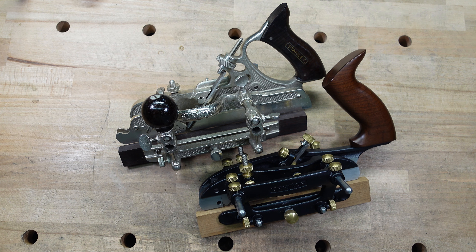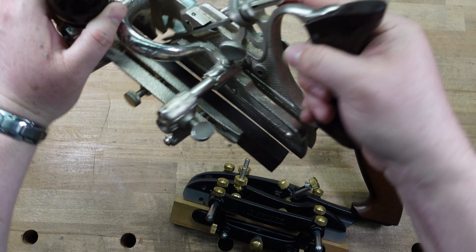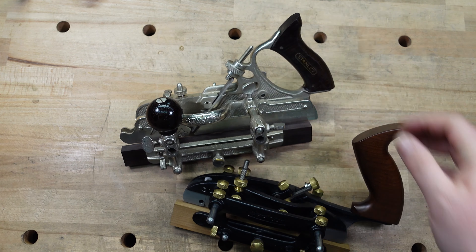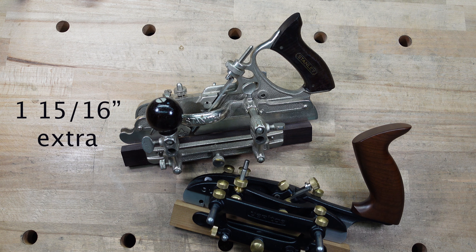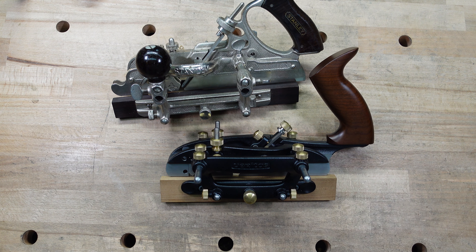The length of the body: for the Veritas that comes in at seven and fifteen-sixteenths inches; for the Stanley, it comes in at nine and seven-eighths inches. I don't think you need that extra length on a combination plane — it's a little overkill. You don't need that much of a reference area. It might be a preference thing, but I think Veritas making it smaller is a benefit because it's easier to use, more compact, and not as unwieldy.